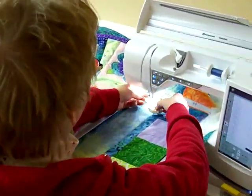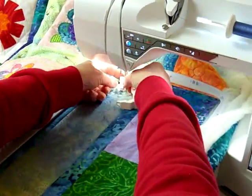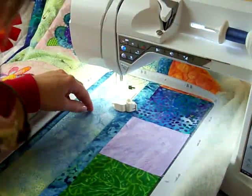Today I want to show you how to put your Q-foot on your machine for embroidery. First, take off your regular ankle.